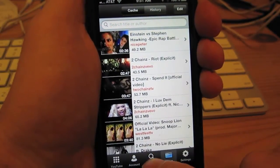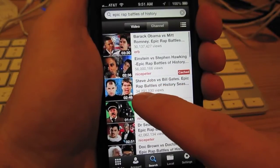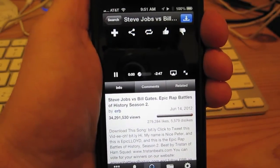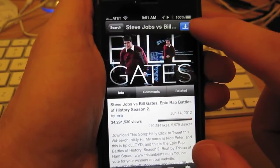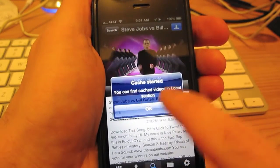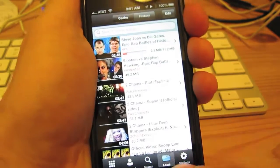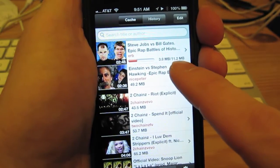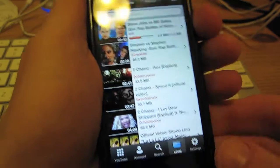I'm just going to show you how this works real quick. I'll pick out a video here to download. I'm tapping the blue button here in the top right corner, and I'll go to the local folder, and you can see it downloading there in the background, saving it to the iPhone for offline viewing later.